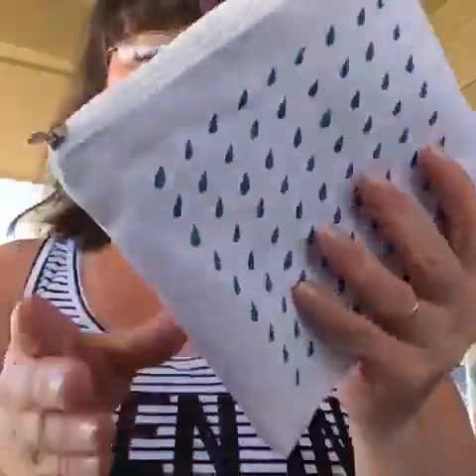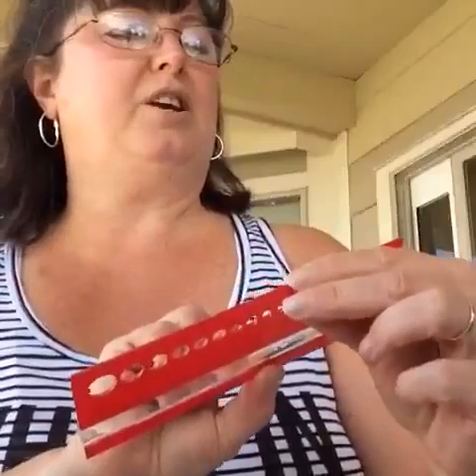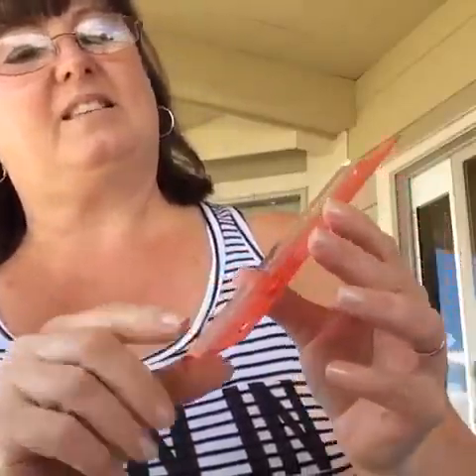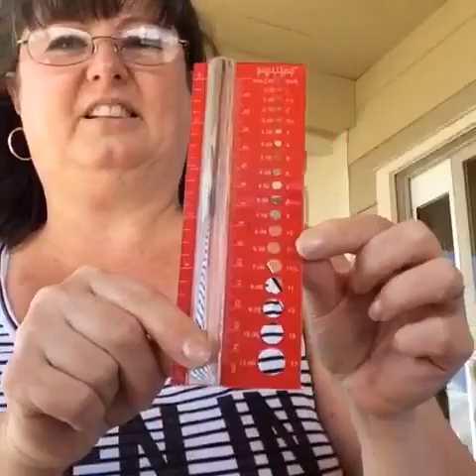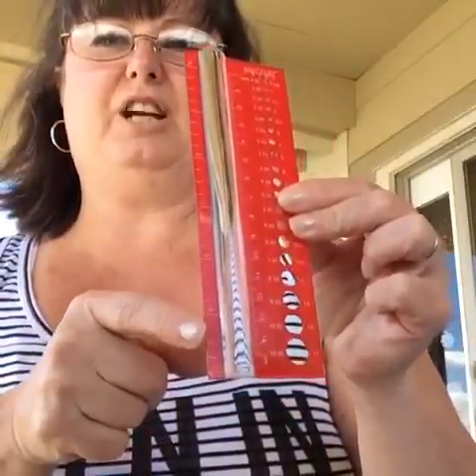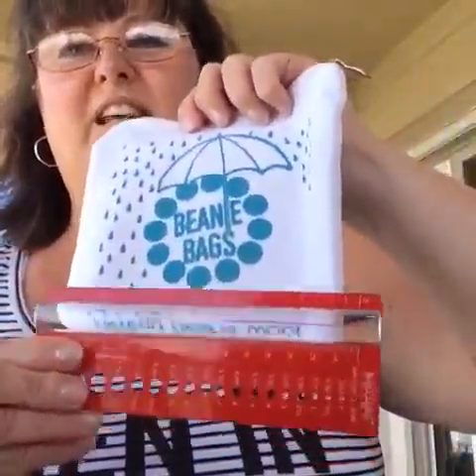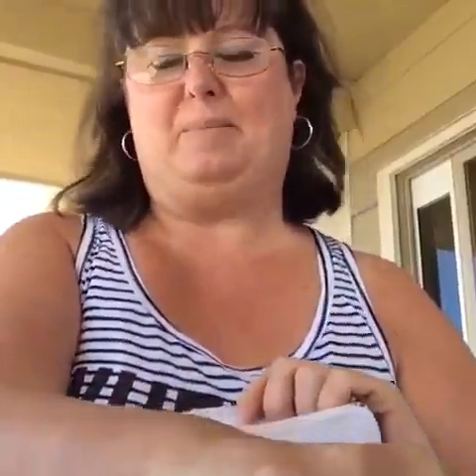Another neat thing — in the Jimmy Beans beanie bags you always get something extra special. Can you see this? This is from Knitter's Pride and it's got measurements on it — it's a tape measure. But also this is a magnetic strip, and that is so cool. It's got that red line to help mark your line. I think that is really awesome and I cannot wait to get started making some finger puppets.